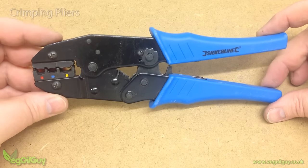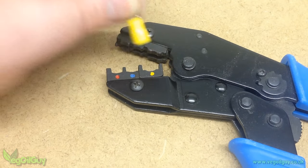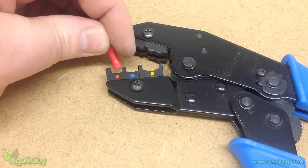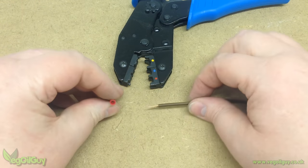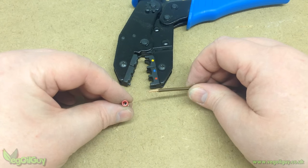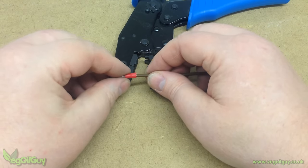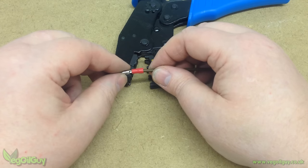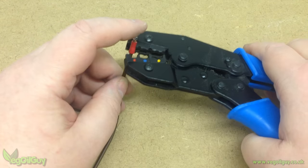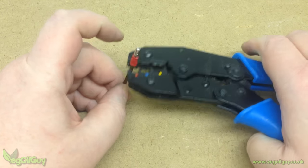Before you do any crimping, you'll need crimping pliers. These squash the connector onto the wire to form a bond, and here you can see the three colours associated with the different coloured connectors. I'll demonstrate crimping with this male bullet connector. Here's a small length of wire — I've stripped away a little of the sheathing to reveal the copper within. Make sure the copper is twisted neatly, then push it inside the connector, making sure the wire goes into the connection hole. If the wire doesn't fit, you'll need a larger connector. You can see the copper sticking out here, so we know it's inserted properly. The connector is offered up to the crimping pliers and placed into the appropriately coloured slot, then the pliers are closed to squash the connector to the wire.